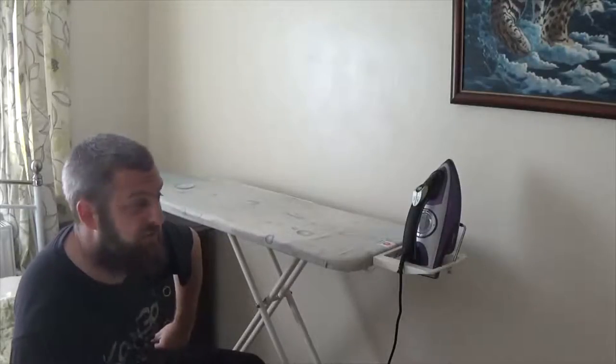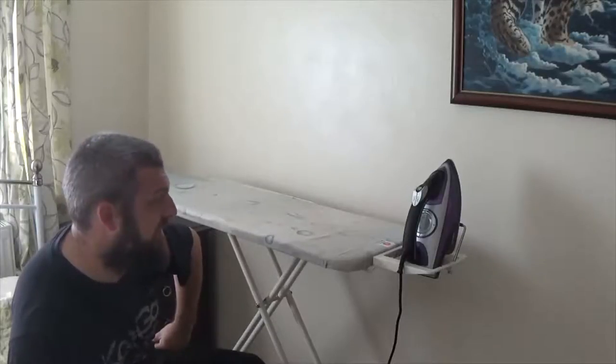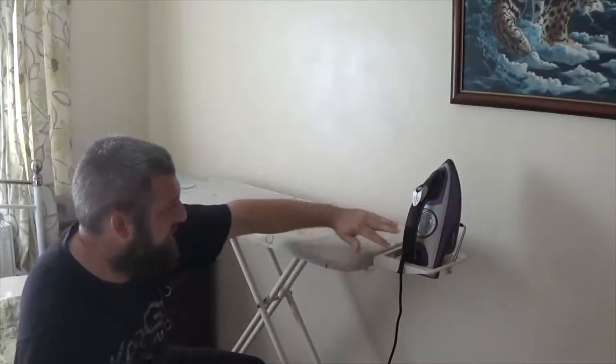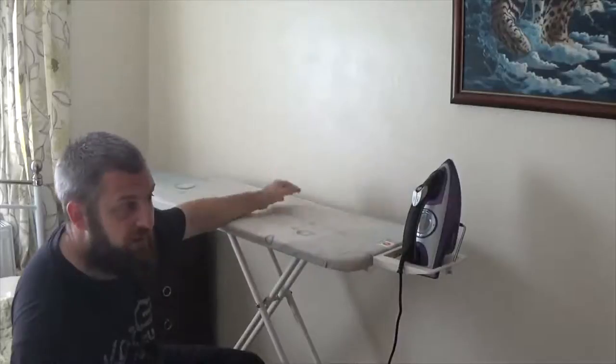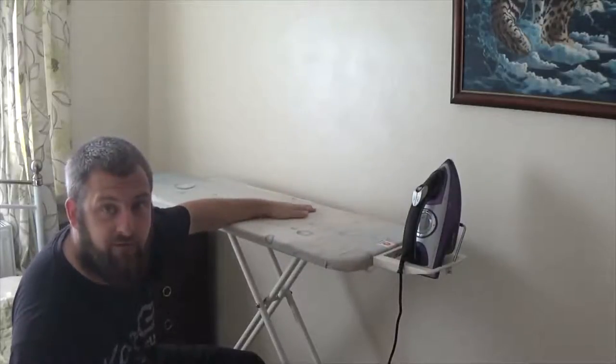Plus, I can put the safeguards in. You can put programs or schedules into your Wemo switches. And one of them I've got auto-off after five minutes. So you do your ironing, and if you forget to switch it off via Wemo or via Alexa, then it should switch itself off after five minutes.